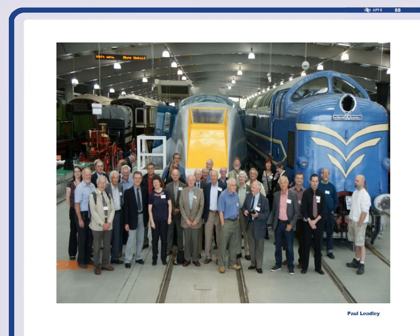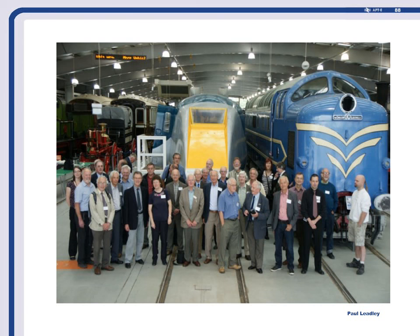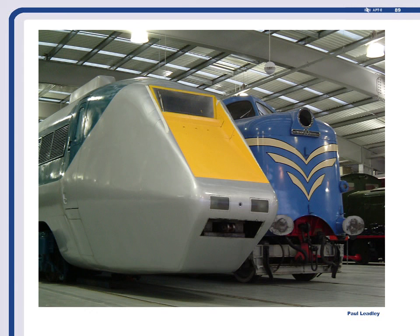You can see the prototype Deltic there — note how small E-Train is compared to it, like a tiny little tube tray. The reason it's so low is because the top of the exhaust ducts are level with the top of the Deltic. And that's pretty much as it is today.